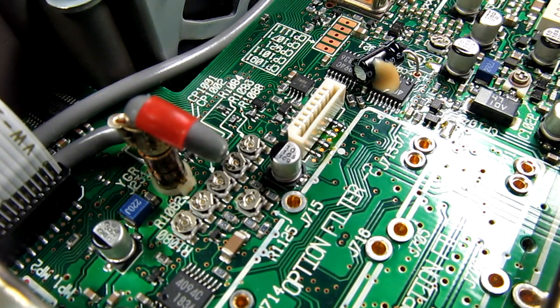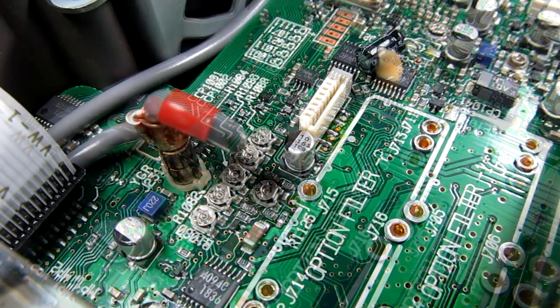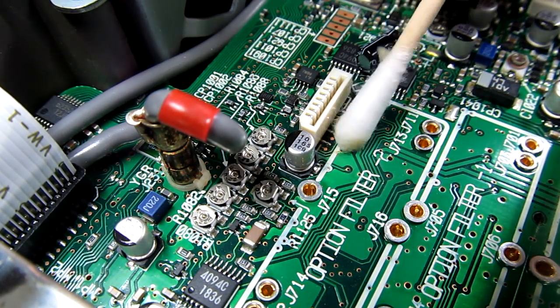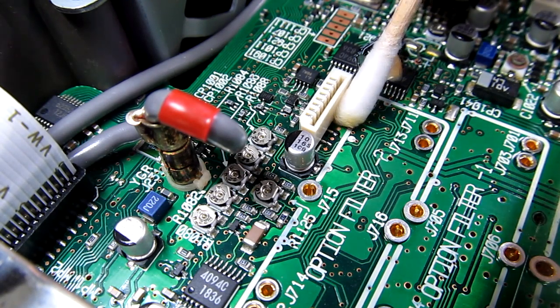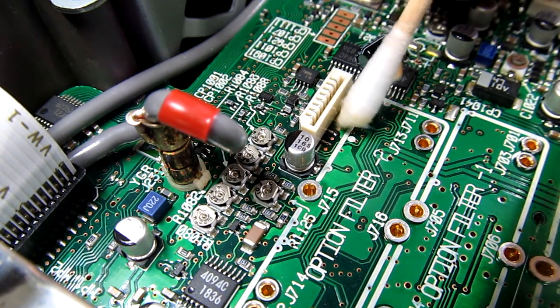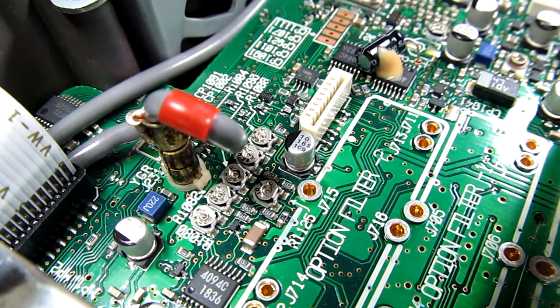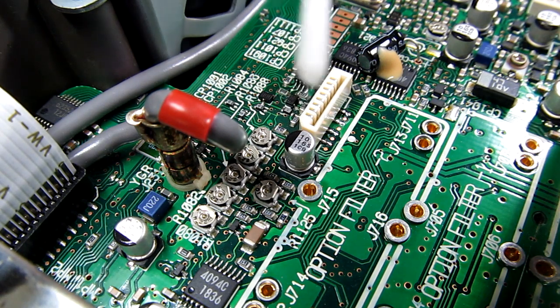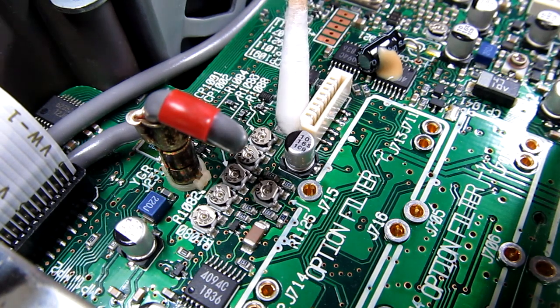I'll just clean it up a little bit with some isopropyl alcohol — the next step really is to wait for the flex circuit to come from ICOM, and we should be able to complete this repair. I'm just going to clean a little bit with a cotton swab with isopropyl alcohol to clean some of that flux out. I'm sure there's flux trapped underneath the connector, but there's not a whole lot we can do about that. We'll wet the other side and do that side as well — being a little careful and gentle, since there are some surface mount components and we don't want to pry those off the board.